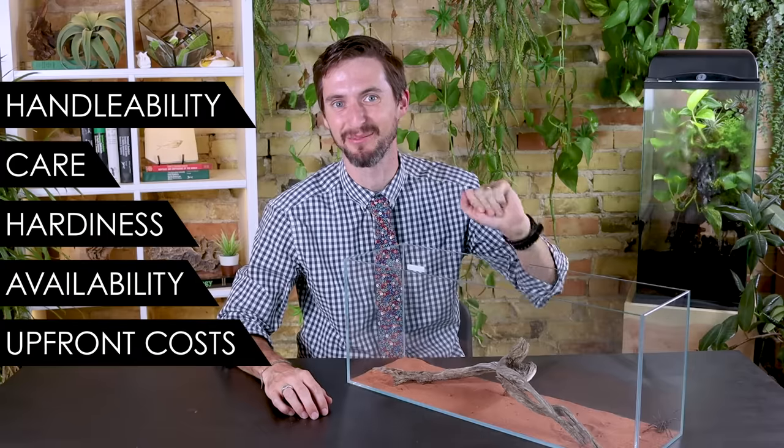But the question is: is the hogna wolf spider the best pet spider for you? To help you figure this out, we are going to analyze this giant wolf spider based on our five categories: handleability, care, hardiness, availability, and upfront costs.